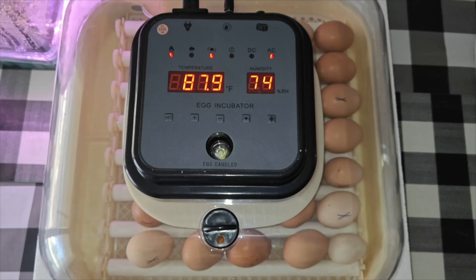Hey guys and welcome back. In today's video I'm going to be unboxing and reviewing this automatic egg incubator with automatic egg turning and humidity control.